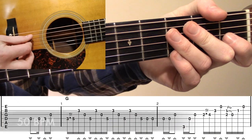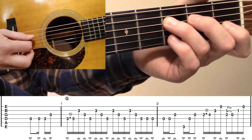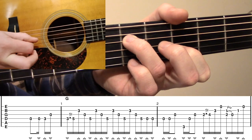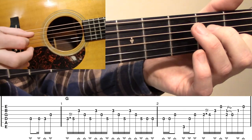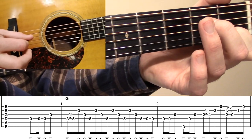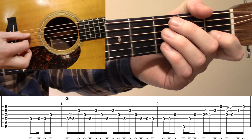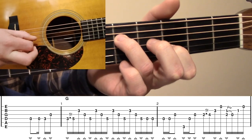Let's take a look at measures one and two now with the pickup all the way through to the metronome. Remember, the pickup comes in on the three count.